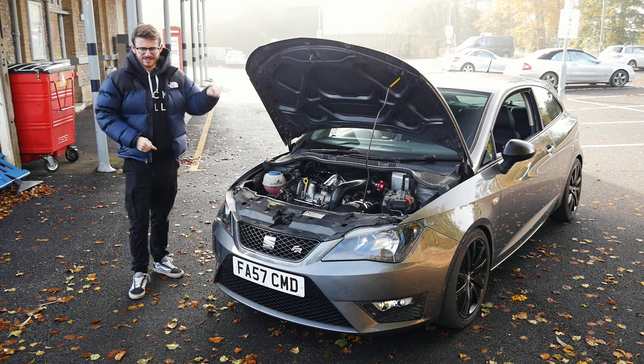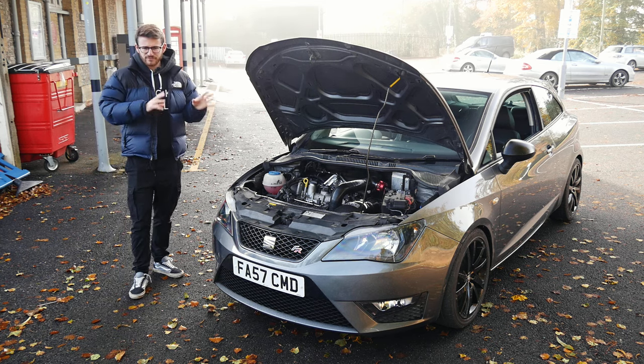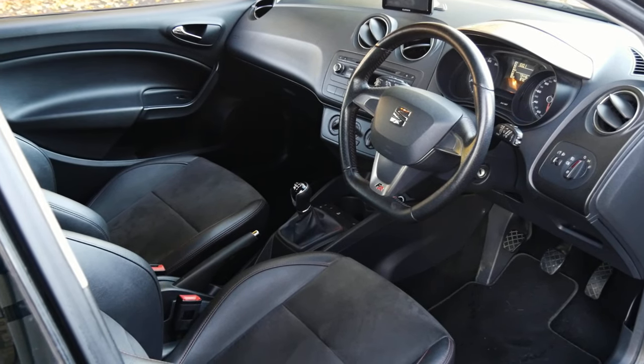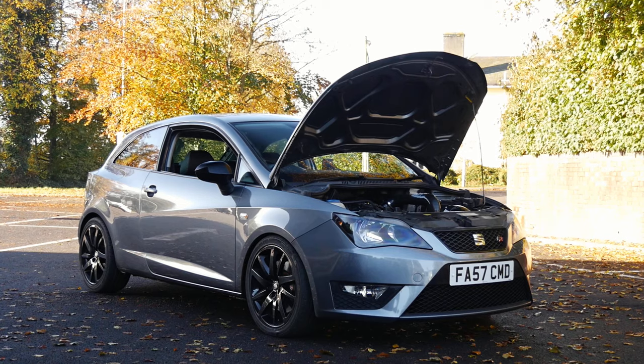You join me today with something a little bit different. This is an Ibiza FR car which I've never filmed before. I filmed the Cupra variant a little while ago, but this is something a little bit different. It's on steroids, I will say.